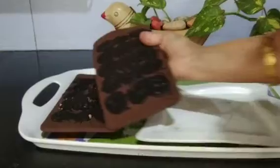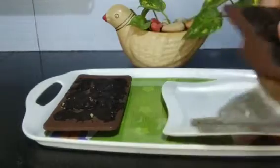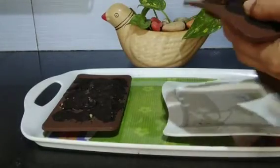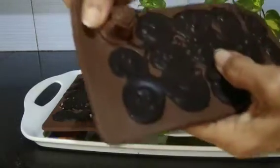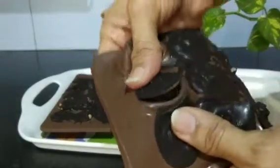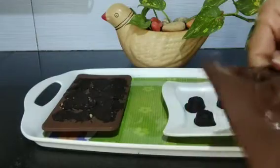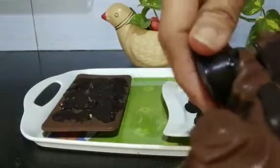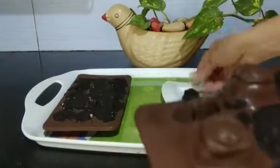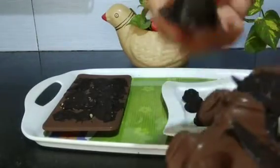After 15 minutes, remove it from the freezer and gently remove it from the mold. It is very easy to remove from the silicone mold. You need not add oil. It's very easy. Whereas in the plastic mold, you need to apply oil, otherwise it will stick to it.